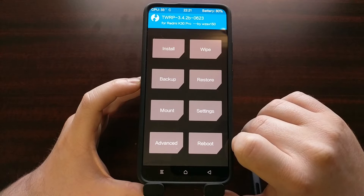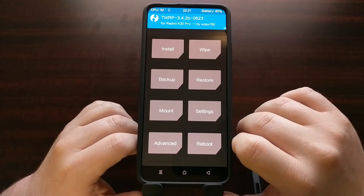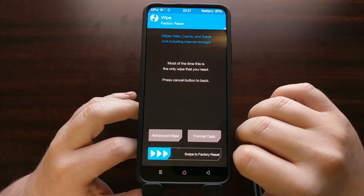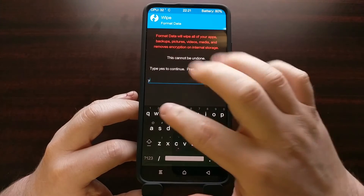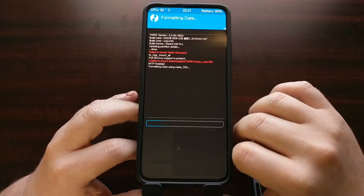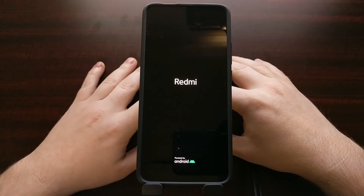That reboot will bring us back into TWRP, which is what's supposed to happen. Go back and tap the Wipe button again, and this time we are going to Format Data — type in 'yes' to confirm. Now we can reboot again.